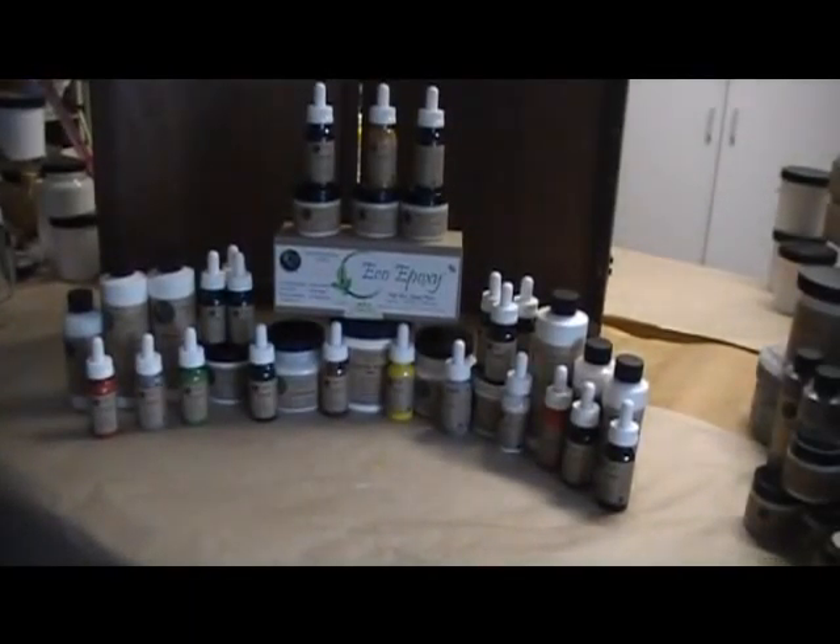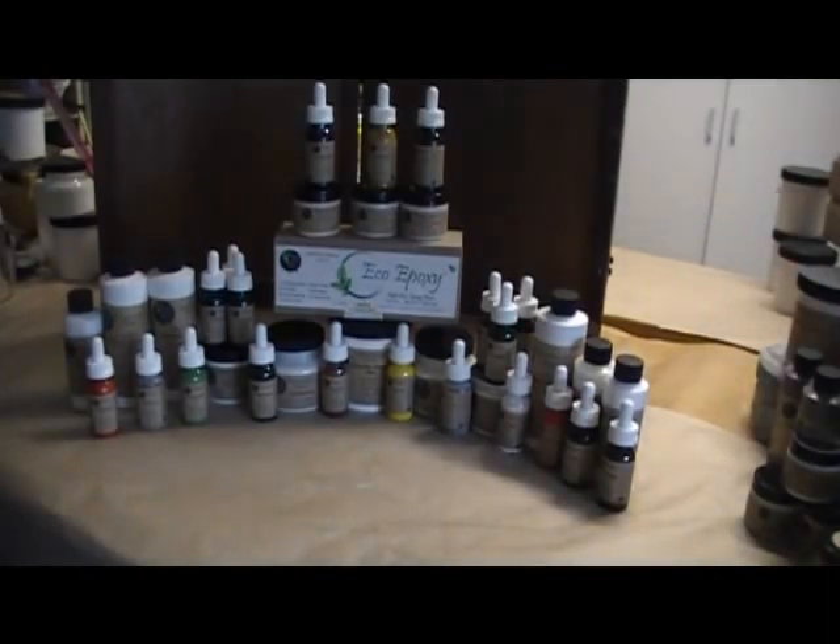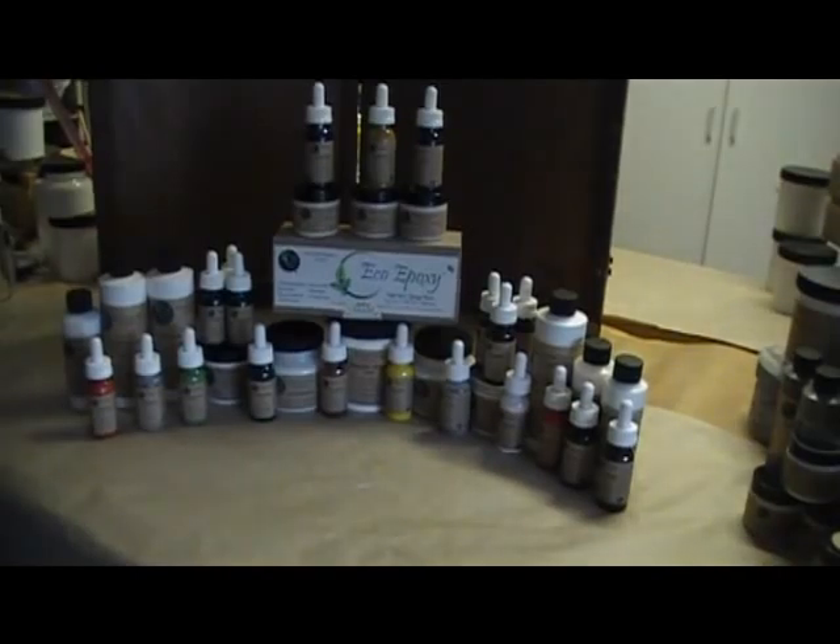Hi, this is Anne and this is Nancy from Ursae Finishes, and we're back with another tutorial video for you. We want to show you that we have 12 bases to mix our colorants with, and we have 22 different colorants. Nancy is going to show you each one of the bases and describe them for you.